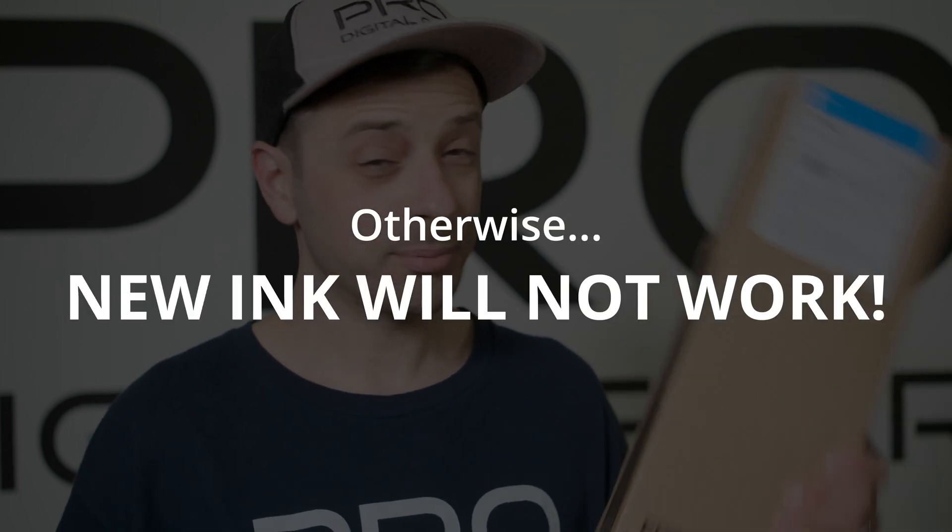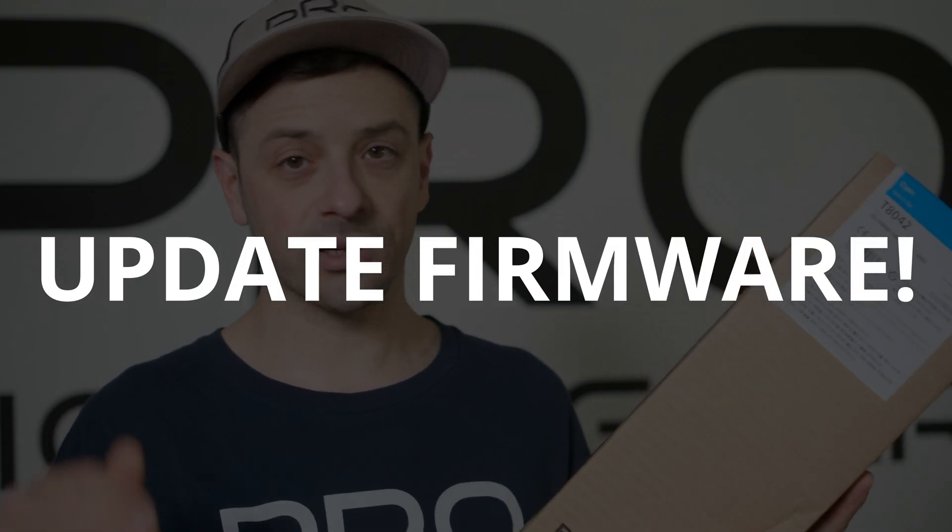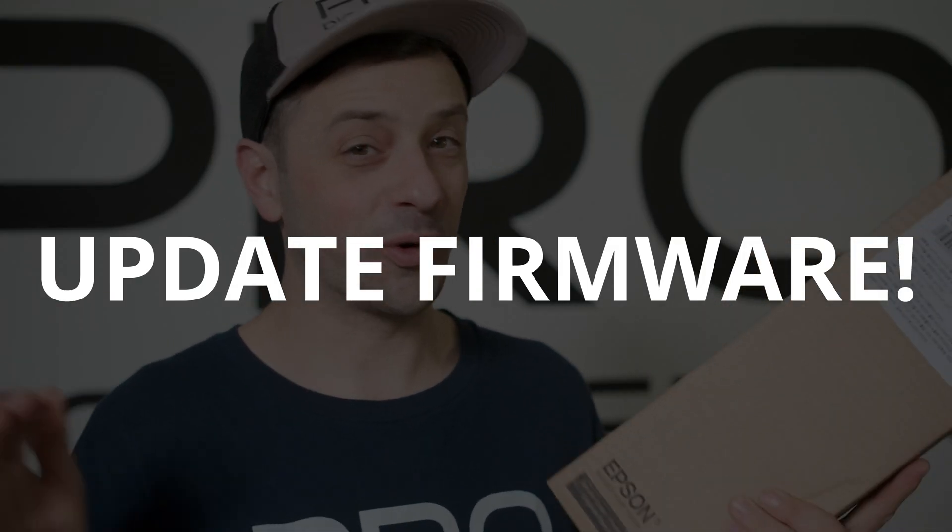Why is that? Epson's next batch of ink will not work with your printer. So for example, if you own any of these printers and you run out of cyan ink and purchase a 700ml cartridge from us or any Epson dealer, there is a potential that ink cartridge will not work — and there's potential that your printer might not work at all. So to avoid any of those complications, update your firmware ASAP before you run out of ink.